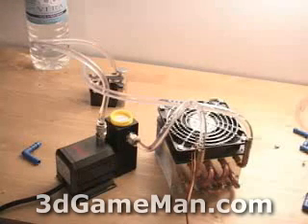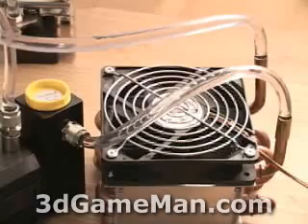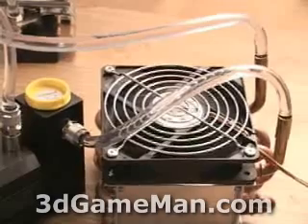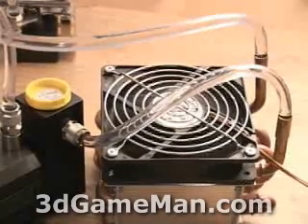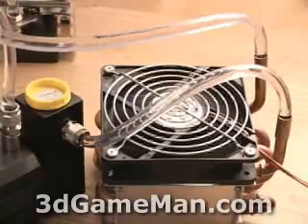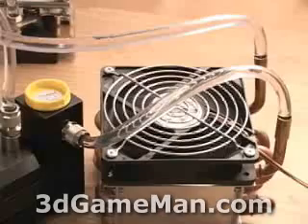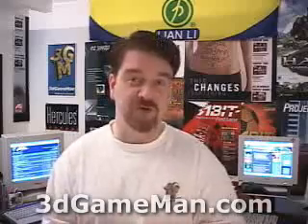A fan is another story, however this fan only spins at 2,400 RPM so it's going to be pretty quiet as well. Let me plug the fan in so you can hear how loud this whole cooling system would be. And that is how quiet this complete water cooling system is overall.